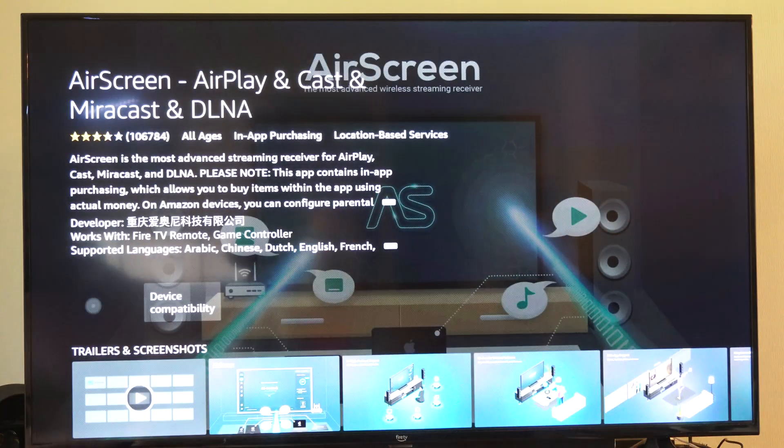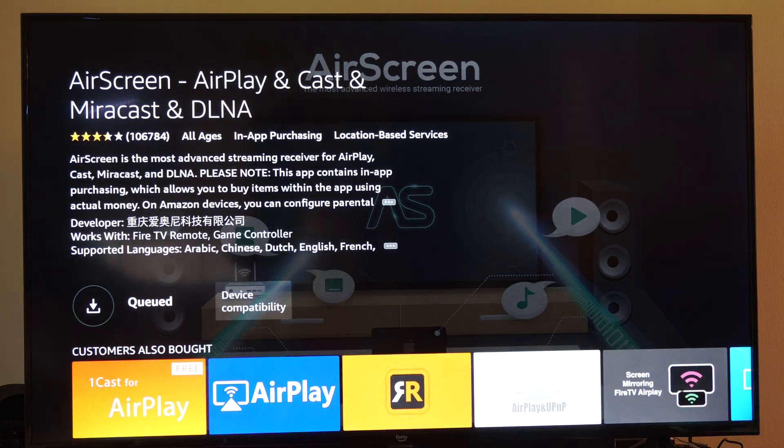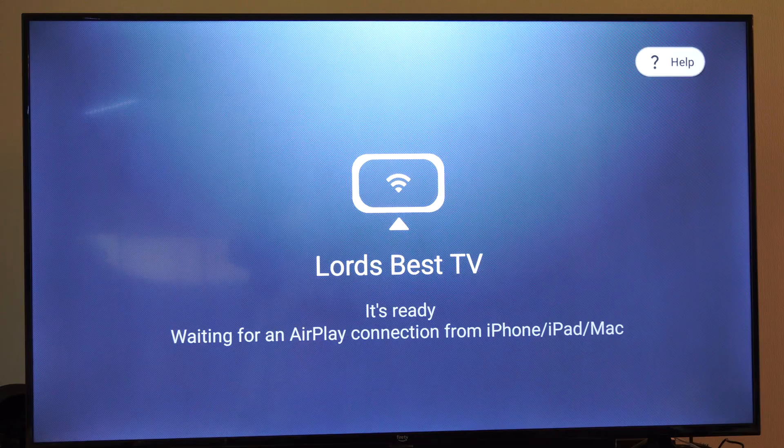So let's go to AirScreen and get this application — just this one right here. Once we have this, you can download it to your device. Otherwise, we also have AirPlay right here — this one's good too. This one I already have on my TV.